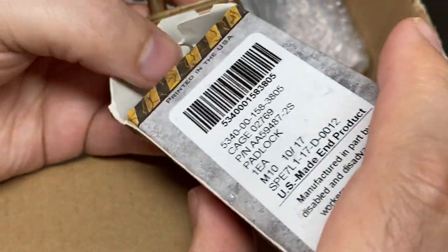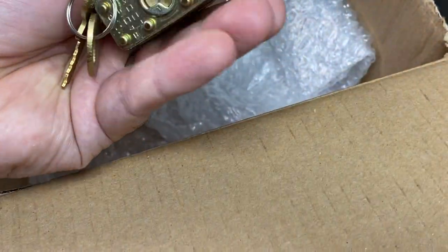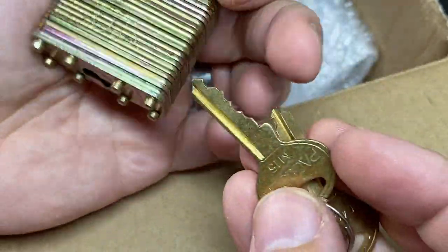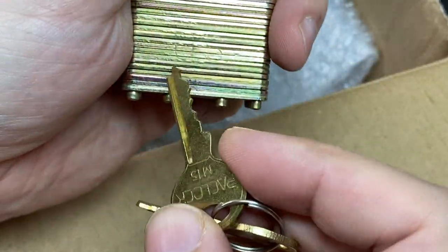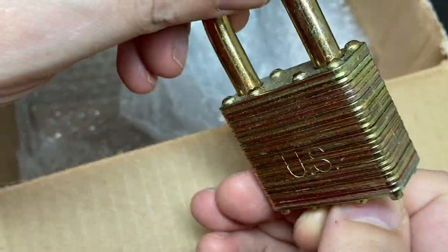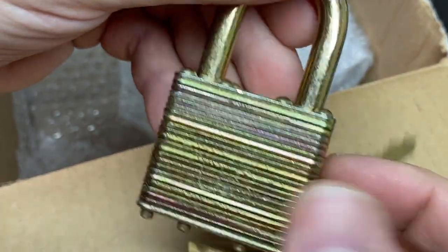This is a US military one, I think. Yeah, it says it's a US SET-1, so this is the Pac-Lock military lock — very cool.